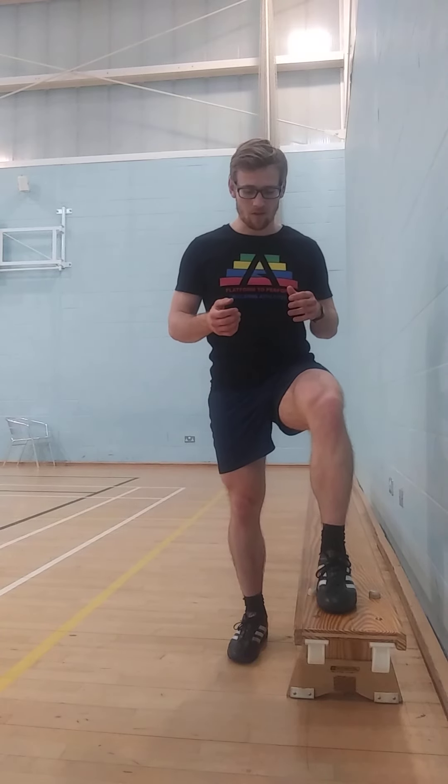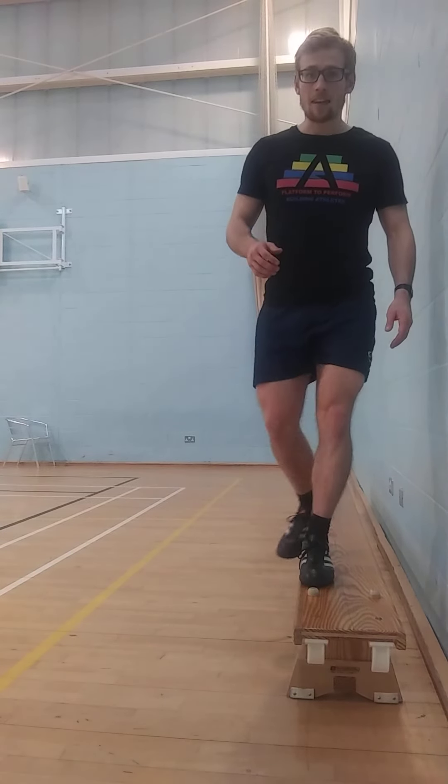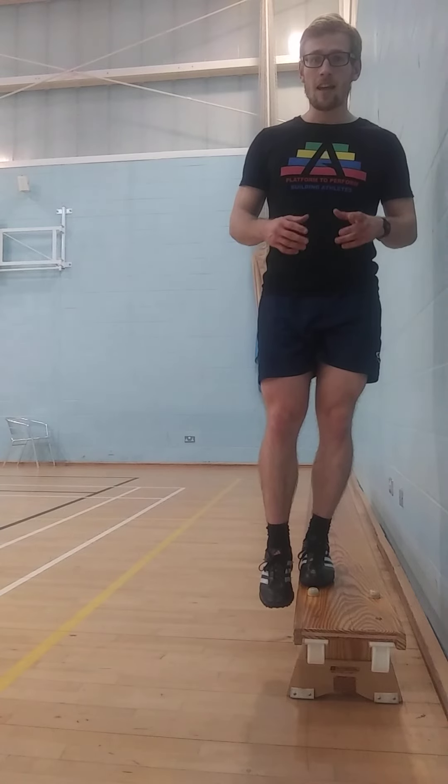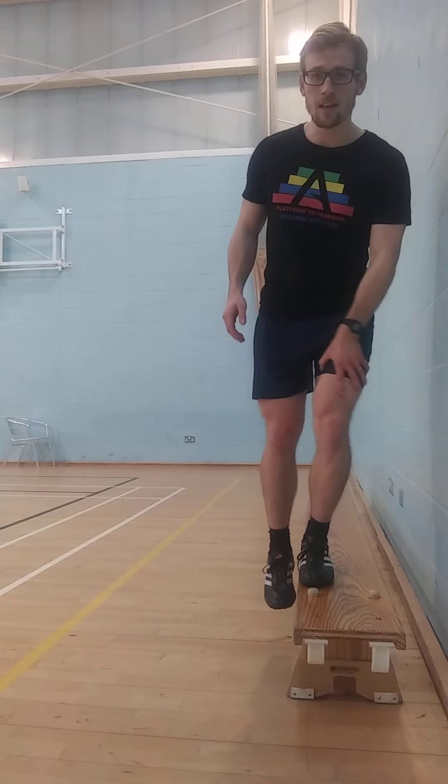This movement is really going to help you build the ankle mobility required to do some more advanced knee strengthening or deceleration type exercises. The first thing you're going to do is find a step, a bench, or something to elevate the foot on. It doesn't need to be too high to begin with, because we want to ease our way into the mobility and the strength demands of this exercise.